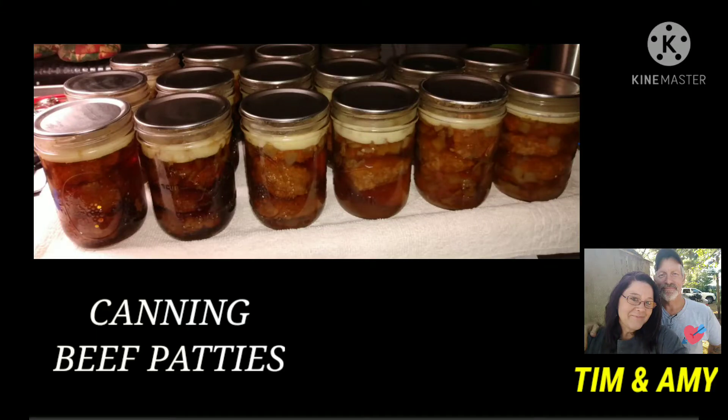Hey guys, it's time to fill the pantry again. We're going to can up some beef patties today. Grab your aprons and your jars and let's get busy.